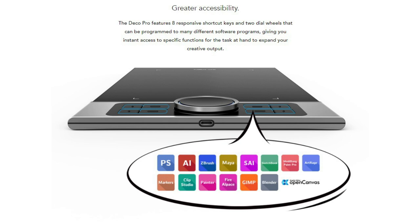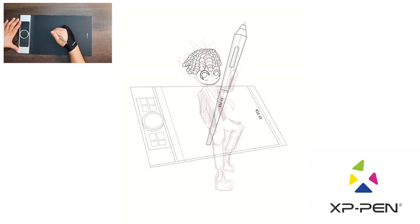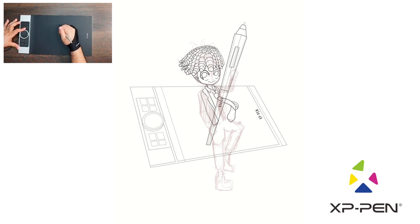The XP-Pen Deco Pro Medium works with most major creative softwares including Photoshop, Paint Tool SAI, Painter, Illustrator, GIMP, Medibang, Krita, Fire Alpaca, Blender 3D, and my personal favorite, Clip Studio Paint. The illustration you can see me working on in the background was actually made using the XP-Pen Deco Pro Medium tablet.